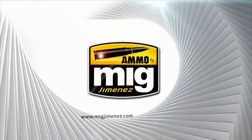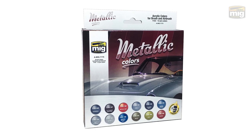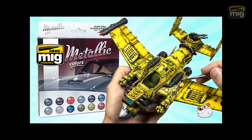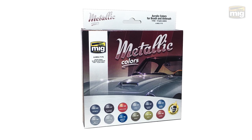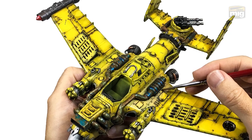Hey guys, it's Link. Our friends at Ammo asked me to show you this. It's a brand new all acrylic metallic colors set from Ammo in one convenient box. I've tested a bunch of the colors for you and made my AUK flyer look like this.